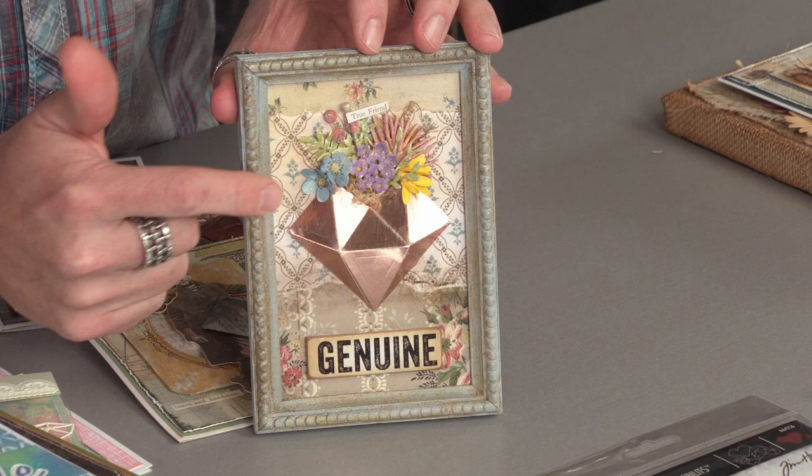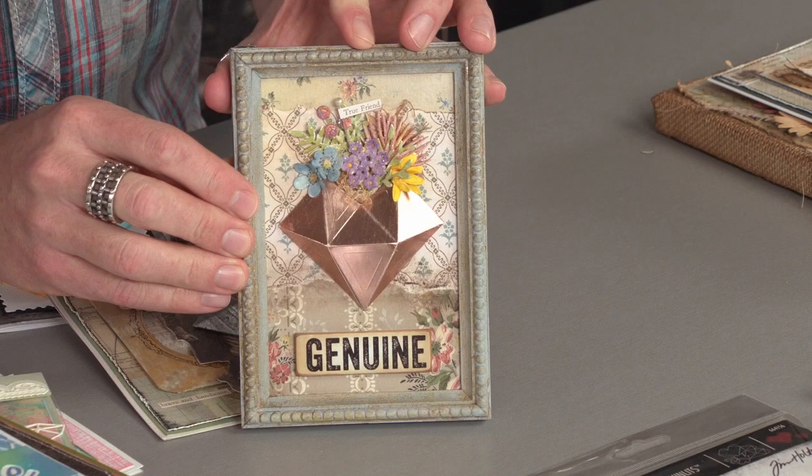The nice thing about having a dimensional die is that we can use it as a vessel to hold things, like these little flowers. I love the fact that this faceted heart was turned into a pocket and put into a frame — perfect for a home decor element or anything mixed media.